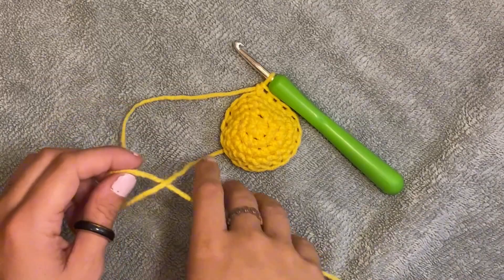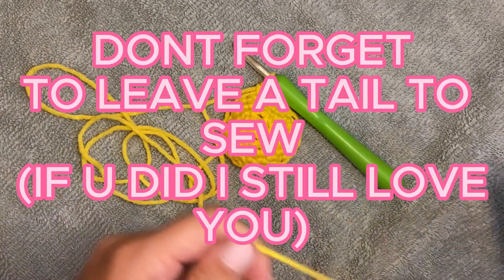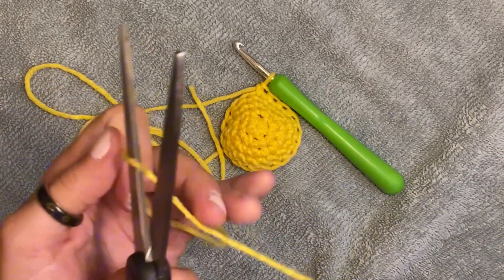The next two rows will be easy peasy — we're just going to single crochet in each stitch, should be 18 for each row. Fantastic! When you're done, cut a really long tail so we can sew it in. The longer the better — I'm going to do this much just in case.